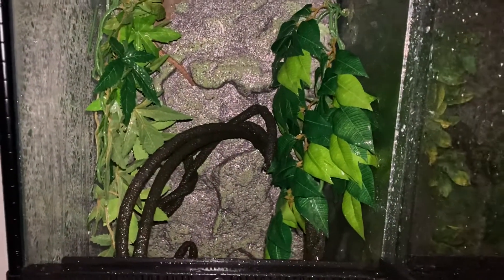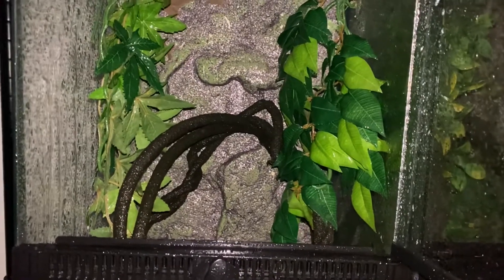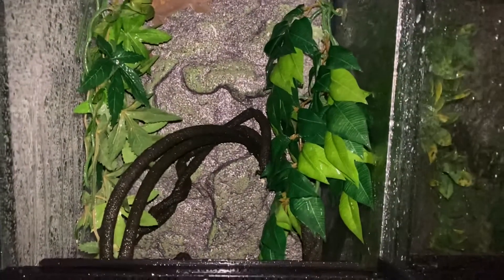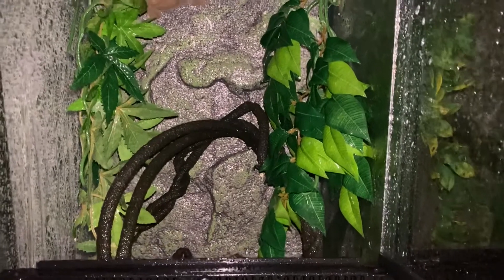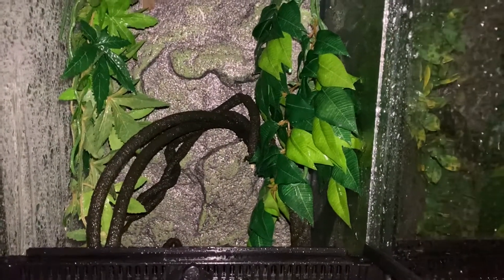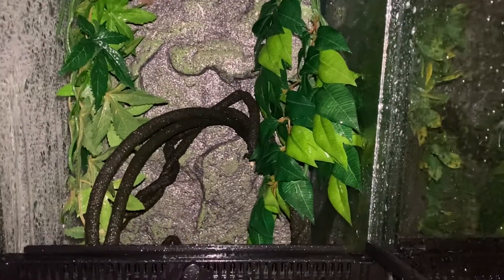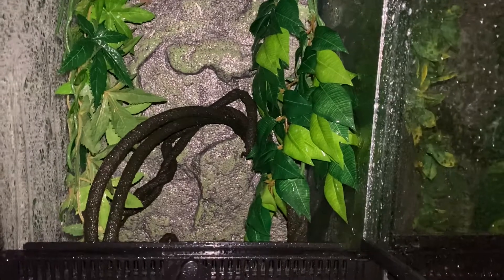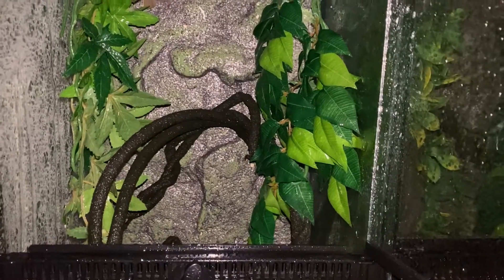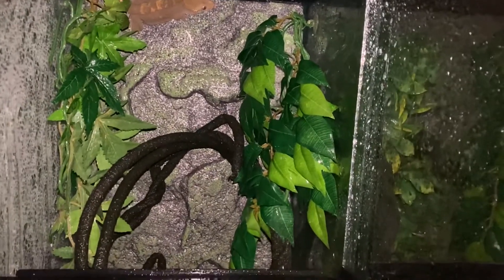When the crested gecko is up and about and it's thirsty, what it's gonna do is climb on the glass and start licking the water off the glass. I never really see them going up to a water bowl and just licking it — you see some do it, but very rarely. Mine don't do it; I see them on the glass licking the water.